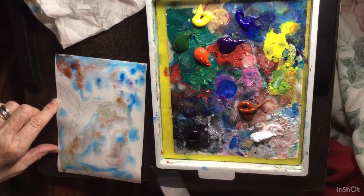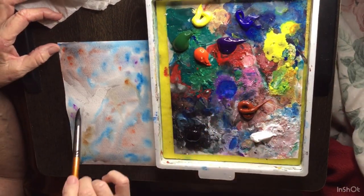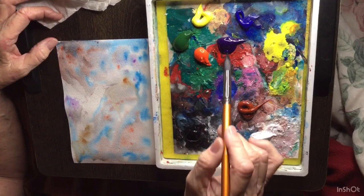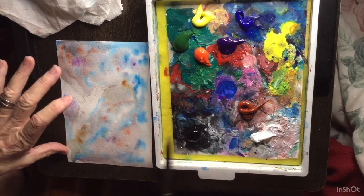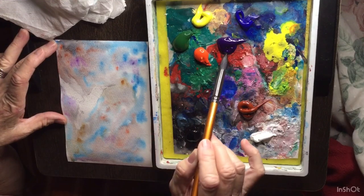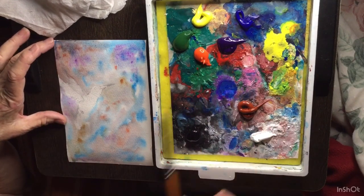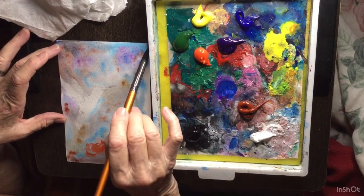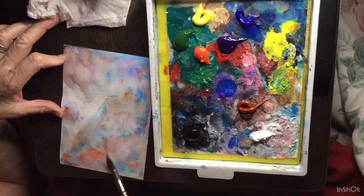I'm going to add a little white in here with my red. I should have used my other red — I should have used the crimson.